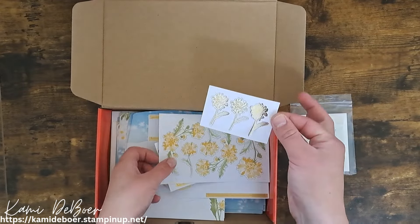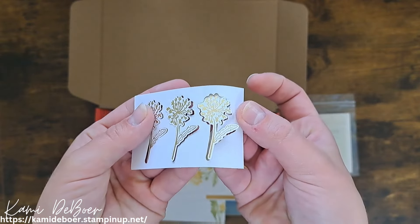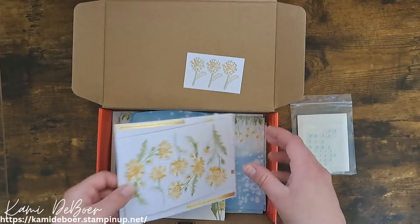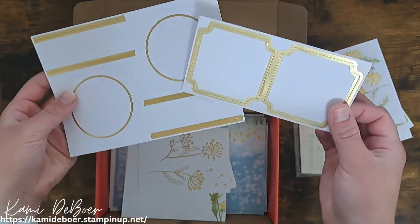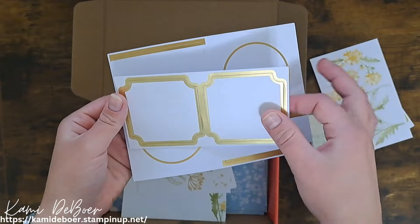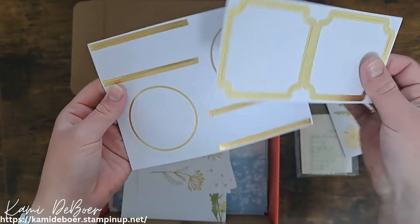Let's try thinking outside the box today. I'm Cammie with Crafting with Cammie, and today we are going to take this Paper Pumpkin kit that I got with my Stampin' Up starter kit and create a double page scrapbook layout.